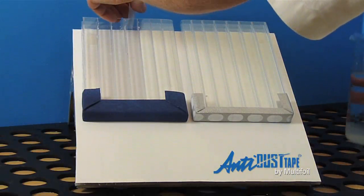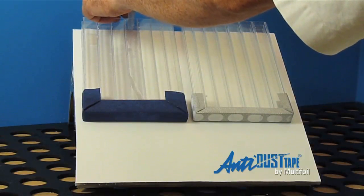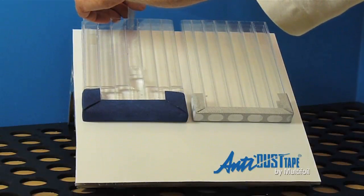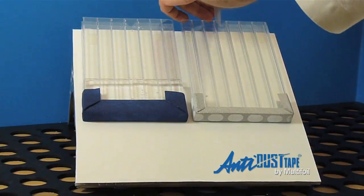In this short movie, we devised an experimental rig to demonstrate just how effective multi-foil products drain in comparison to budget breather tapes. On the left, we have a panel sealed with a budget breather tape. On the right, we have a panel sealed with multi-foil's AD3400 series.